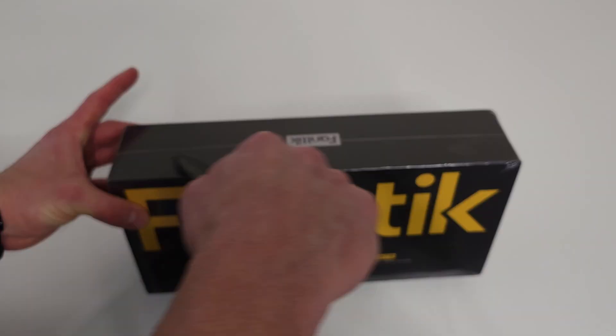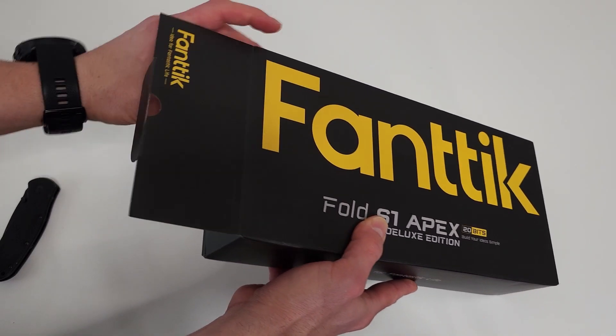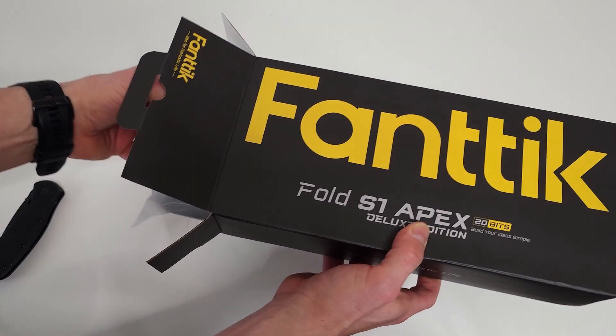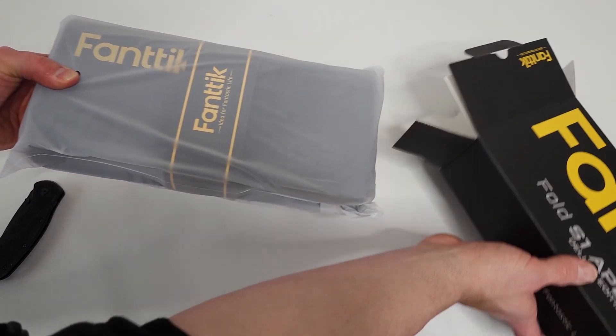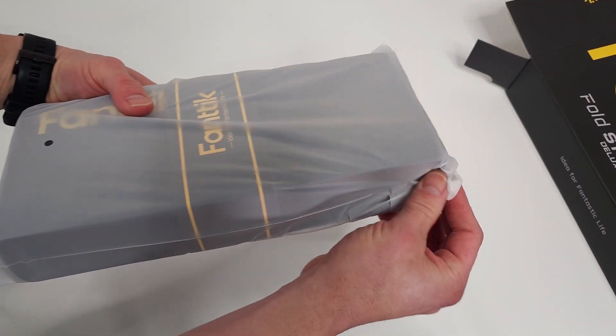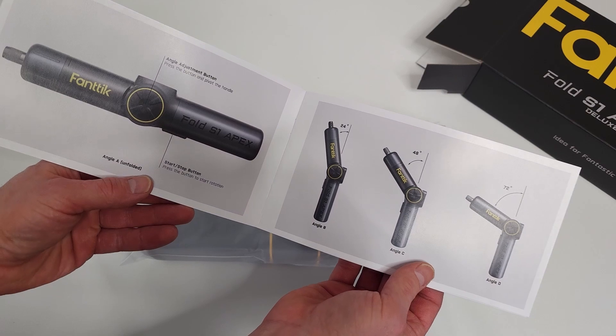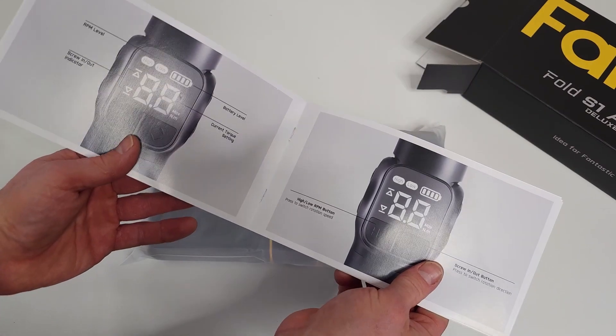So first thing we're going to do is take off the plastic and open it up. One thing that I have liked about the Fantec brand is that they've all come packed very well with the same type of plastic protecting everything. Never seen any damage on any products. Looks like you get some easy-to-follow instructions — very straightforward.